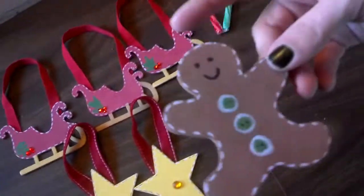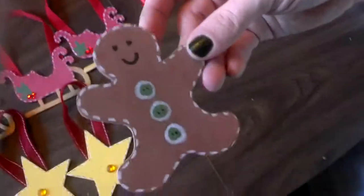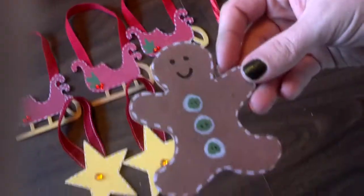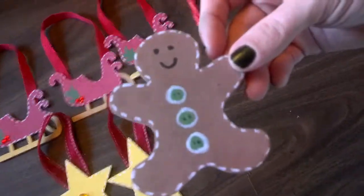So where did we get these pieces that we painted? We got these pieces from Michael's. And they were 29 cents. 29 cents.